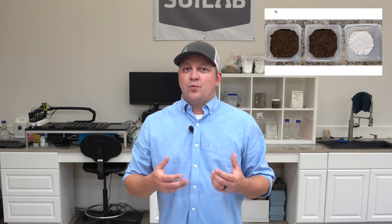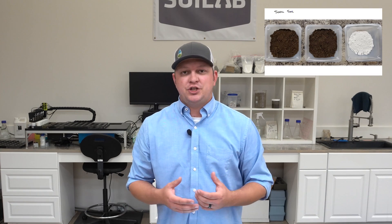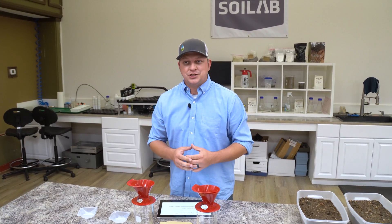Hi, I'm Matt Williams and welcome to Soil Lab. Today we're going to be doing a follow-up to our initial gypsum video. If you haven't had a chance to see that video, check it out here or in the link below. In that video, we really did a visual demonstration of how gypsum or calcium sulfate can bring soil particles together. We called that flocculation.